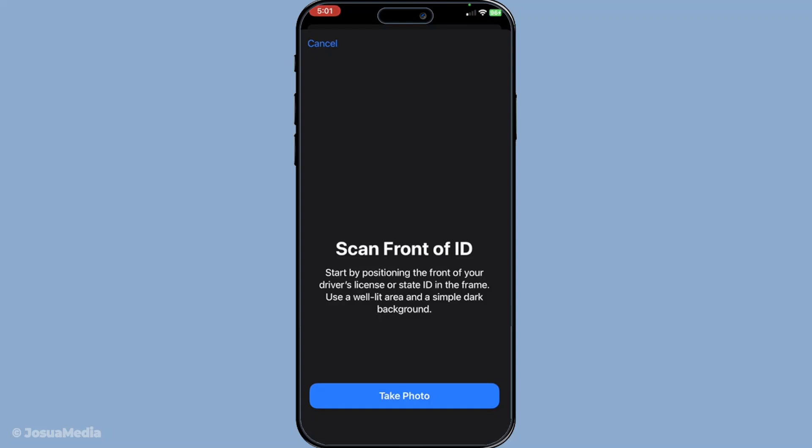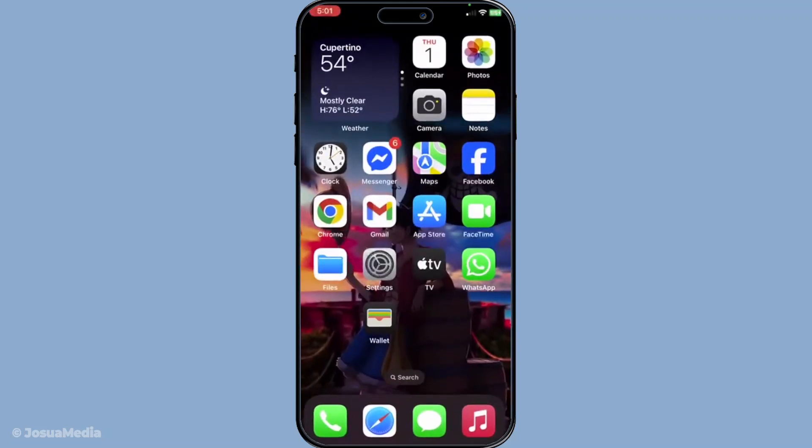And just like that, your ID will be added to your Apple Wallet, ready for use whenever you need it. Remember, this digital version is incredibly handy for various occasions such as verifying your age or identity verification, and it's securely stored on your device. That's the whole process — pretty convenient, right? Now you can travel a little lighter with your ID right on your phone.